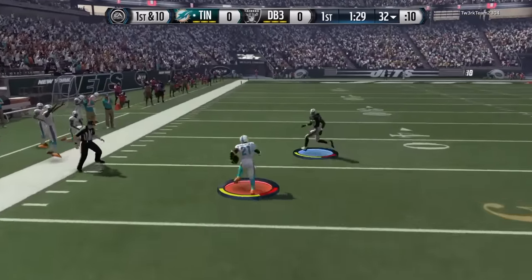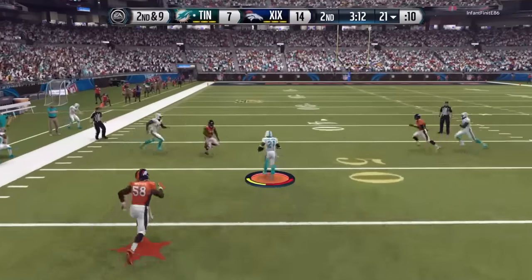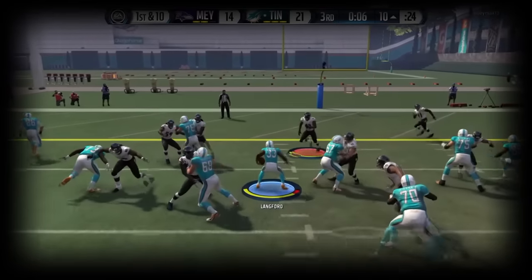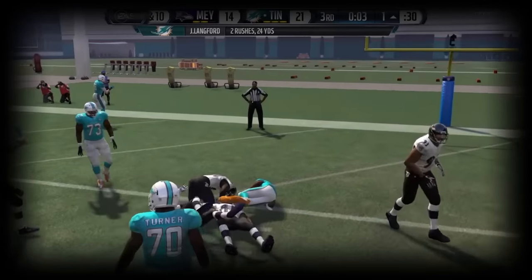With spin, it's very simple — wait to the last possible second and you will get results most of the time. Now with juking, there are three types of jukes: there's a single juke, the double juke, and the one-on-one juke. This right here is a single juke — very simple, the most basic one. Just flick the stick left or right depending which way you want to go.